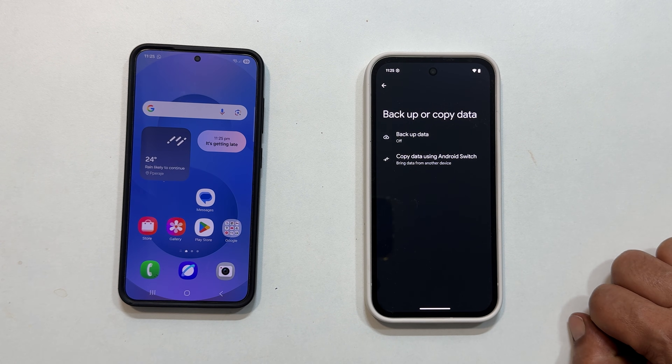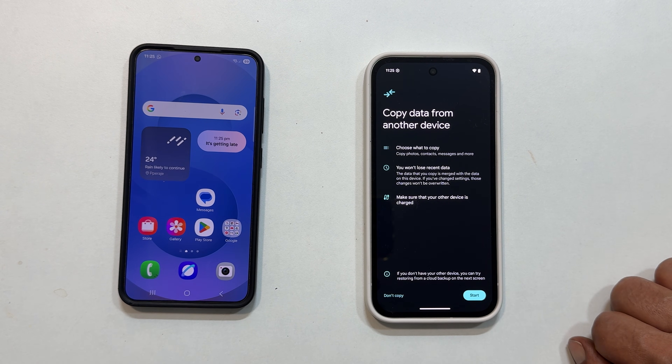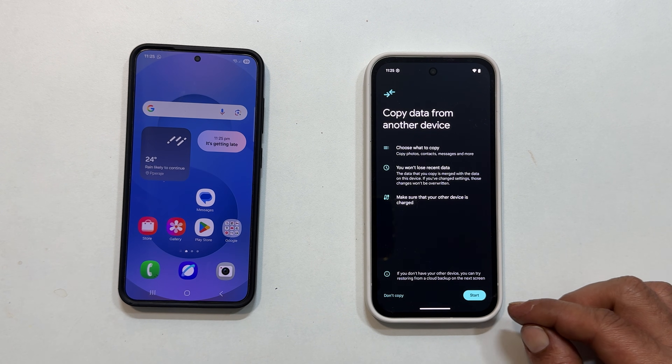From there, choose Copy Data Using Android Switch. You will see a quick overview — just tap Start.